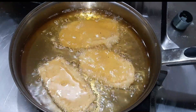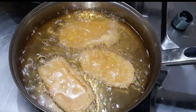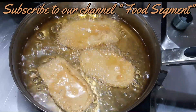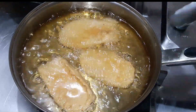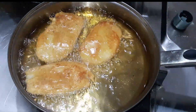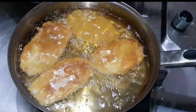You should not add more than 3-4 cutlets at a time. If you add too many, the temperature of the oil will drop. Fry them for about 4-5 minutes in the oil, turning as needed.